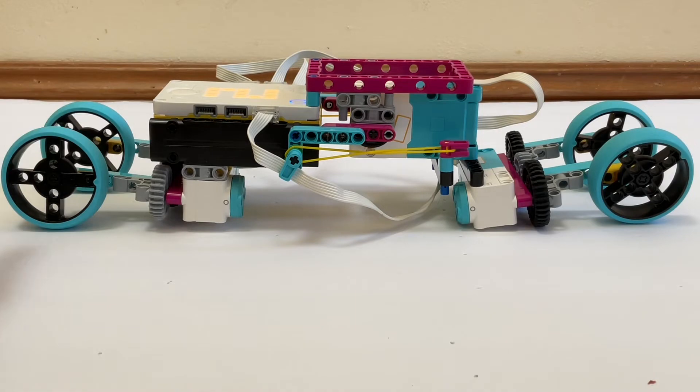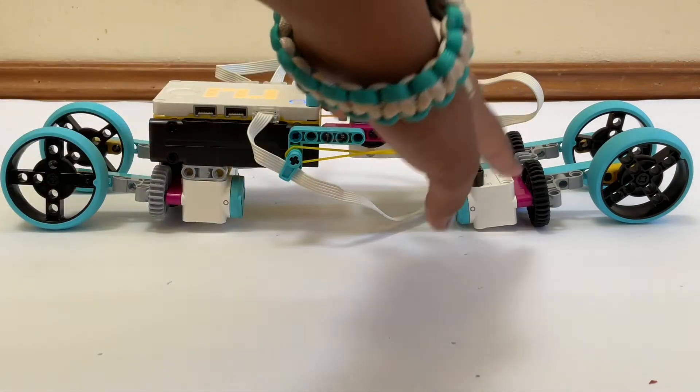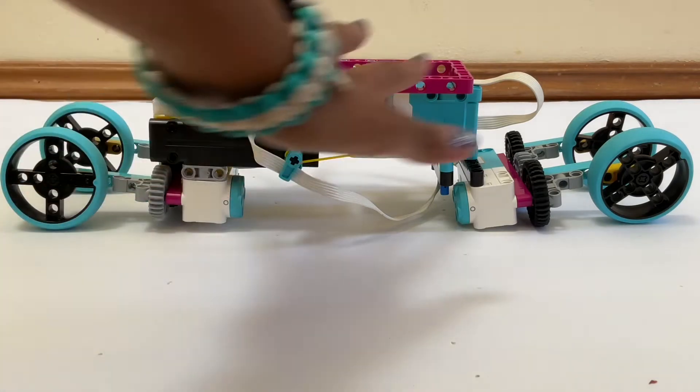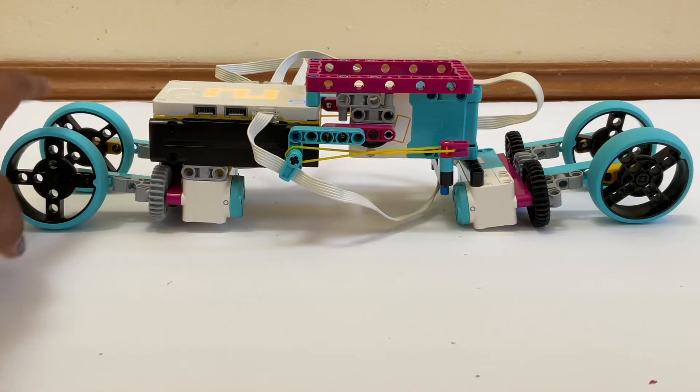The front wheels lie flat and these wheels move up and then they spread out again. These move flat while these stand up. Using that method, the robot crawls forward.